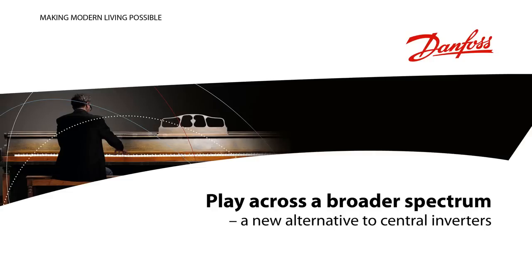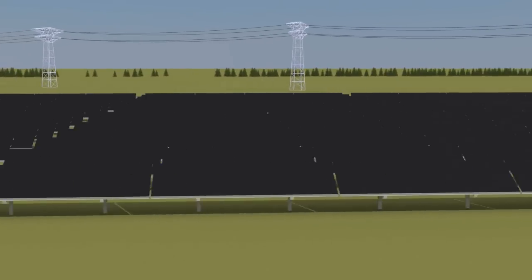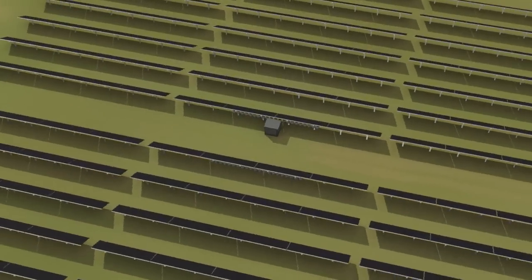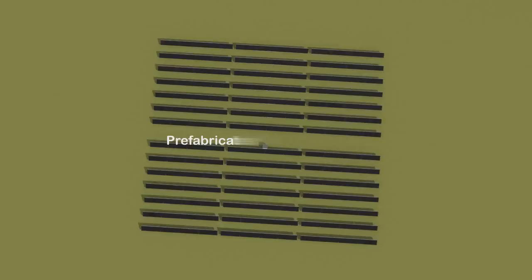Danfoss has introduced a new concept for PV power plant owners. By using string inverters as a modular element in the plant, installation costs are reduced, energy production is increased and maintenance costs are reduced, bringing down total system costs.